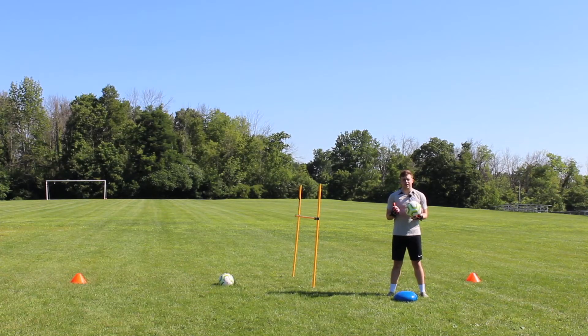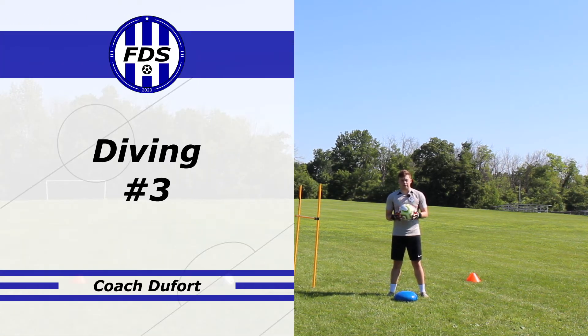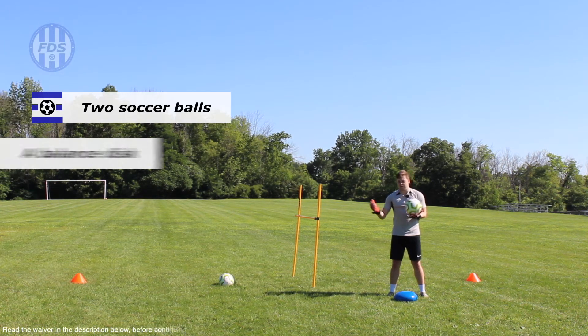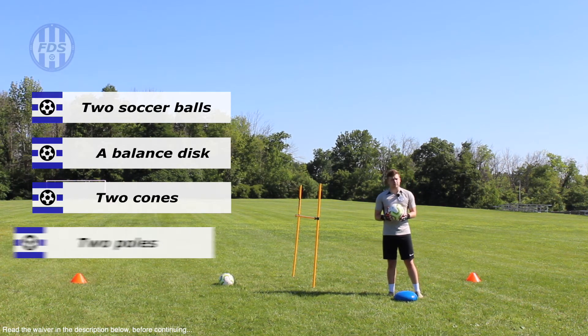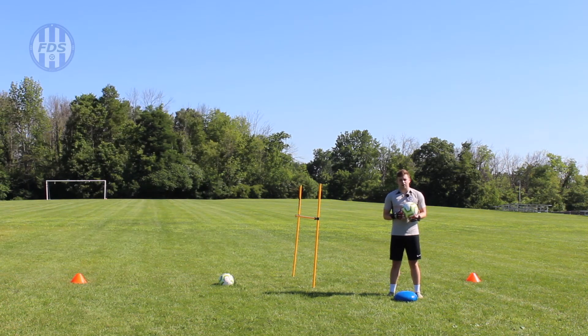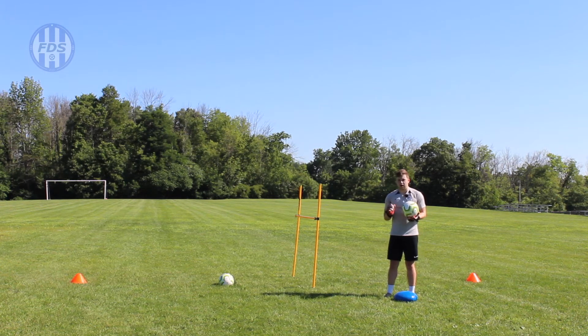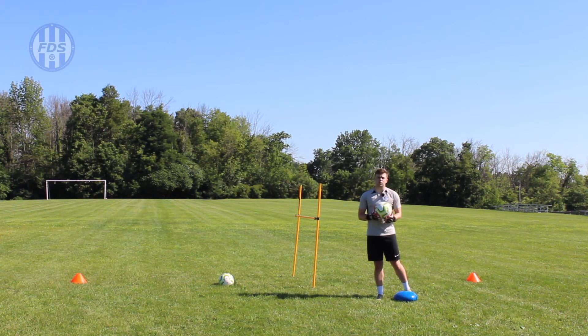Hey soccer players, today our foundational skill is diving. This is our third diving video. The previous two — linked in the description below — covered first a step collapse dive, a general normal dive for mid-range, mid-height shots, and second, high saves: a step drive dive where you jump up, catch the ball, and land. This time we're working on step collapse dives again, but specifically towards the ground, staying much closer to the ground and reaching for those far shots into the lower corner.